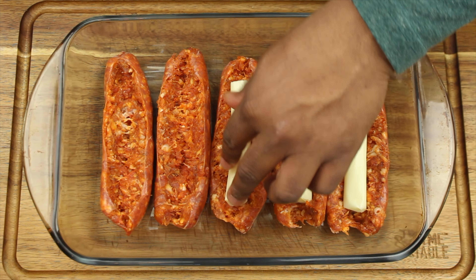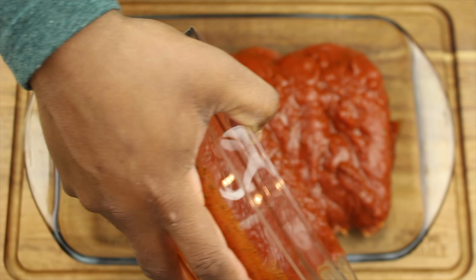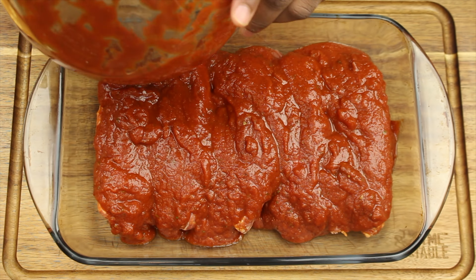Next, pour the marinara sauce all over the sausage. Preheat your oven to 350 degrees and bake for 40 to 45 minutes. While that's in the oven, you're going to begin sautéing your vegetables.